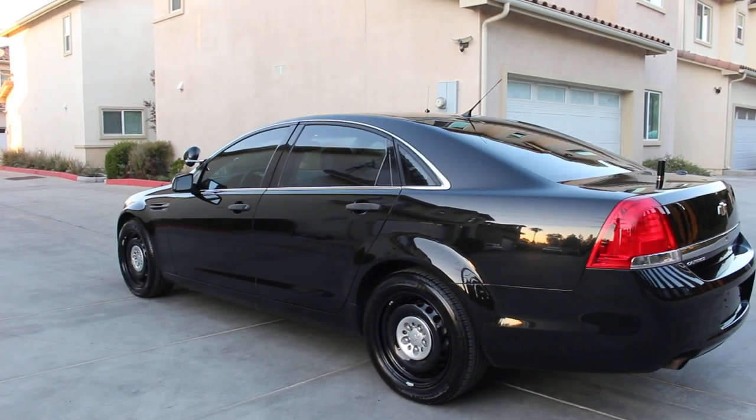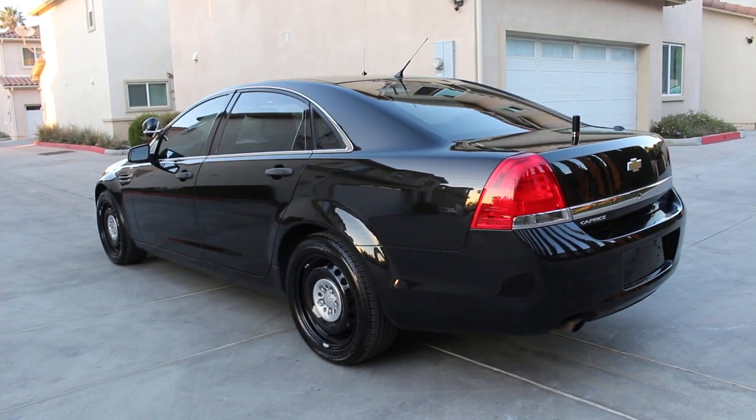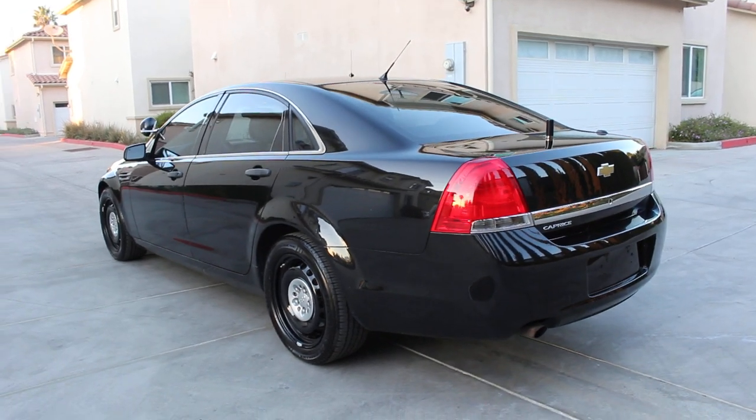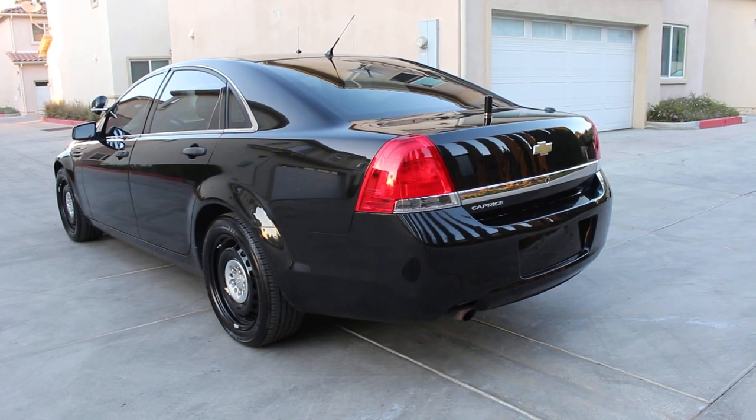The vehicle has been completely serviced and detailed, and she doesn't need any repairs whatsoever. Once again, I'm setting you up for success on another great looking and running vehicle here.